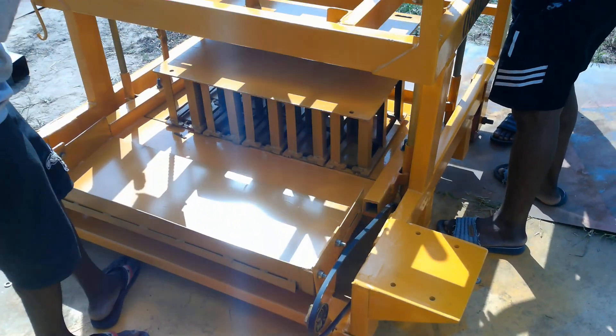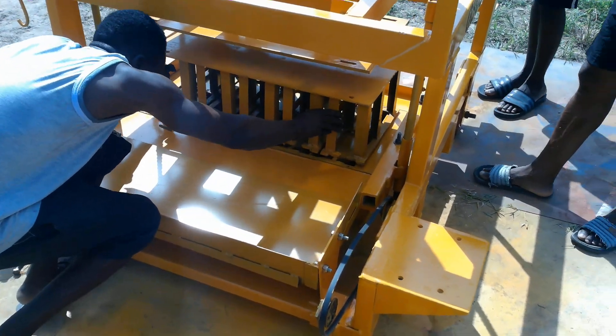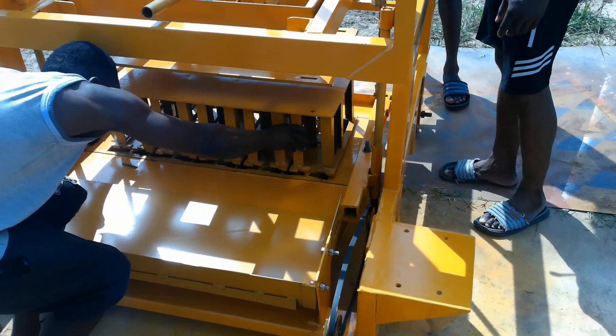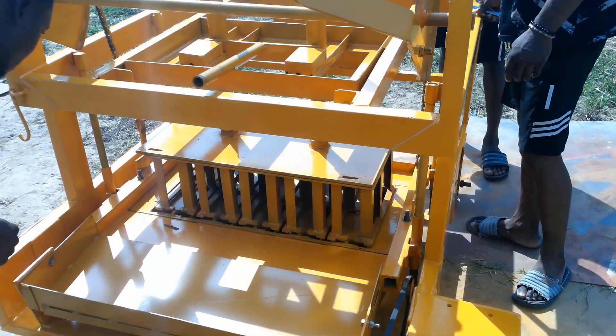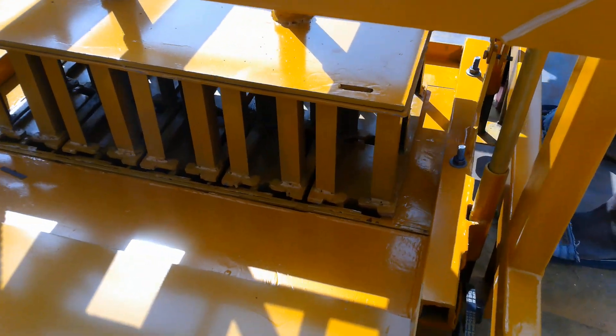So you put something on top of the mold so that the RAMA doesn't drop. Then you release the RAMA carrier and you can bolt it.